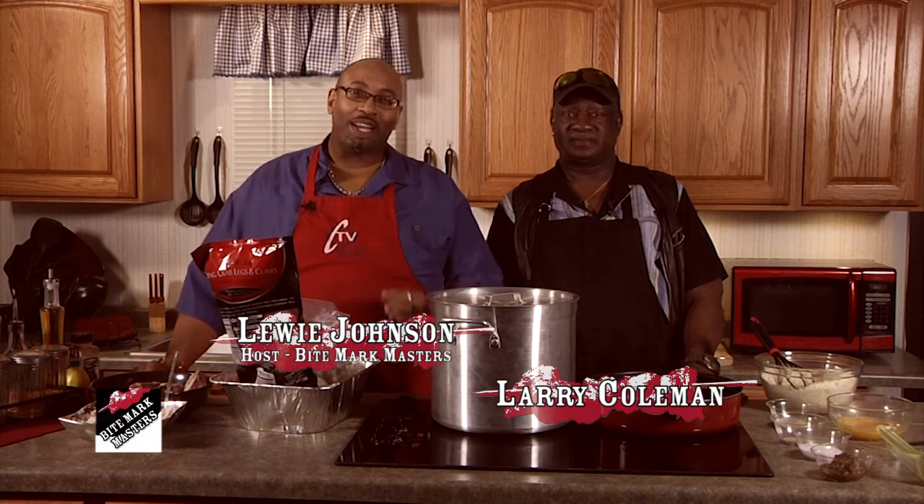Hello folks, and welcome to another great edition of Bite Mark Masters. My name is Louis Johnson, and this is Season 2. I've been waiting forever to say that. I also wanted to ask, if you like us, please share us with friends and family on Facebook and let everyone know that we're here. We greatly appreciate it.